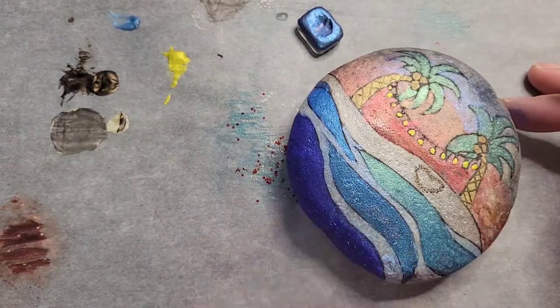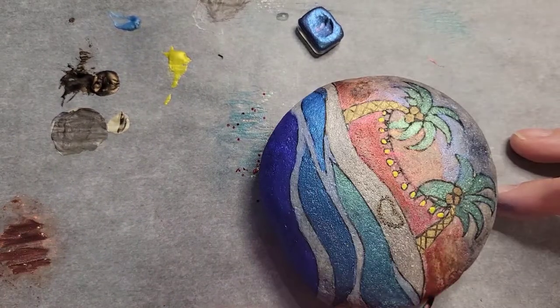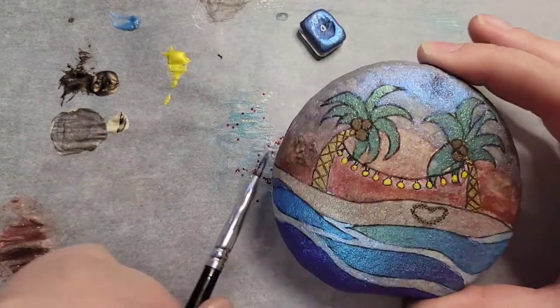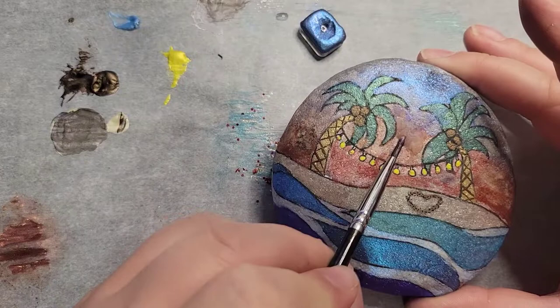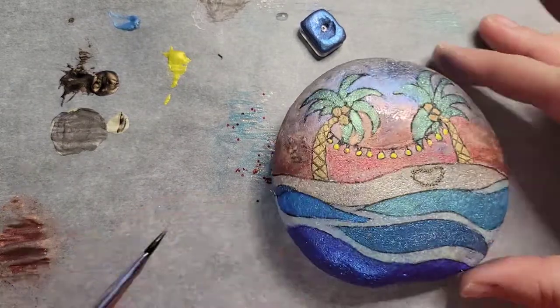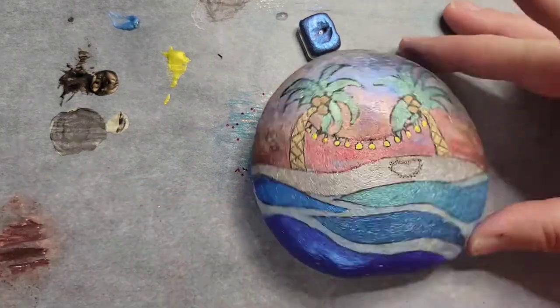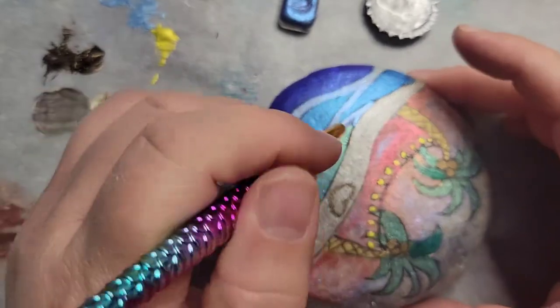Doing some more touch-up with the red. I hope you just have fun with this — it's kind of a different style using the metallics and stuff, but it is a lot of fun.